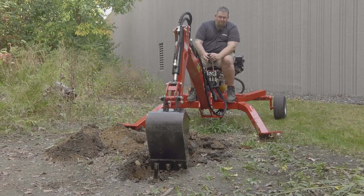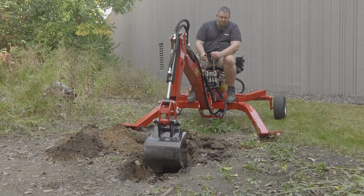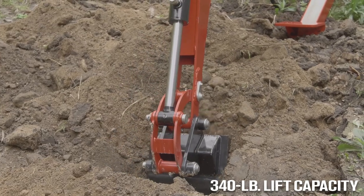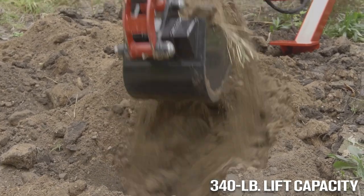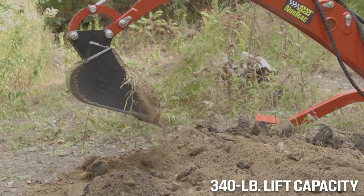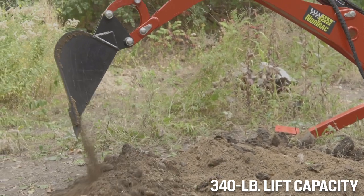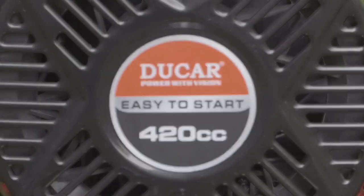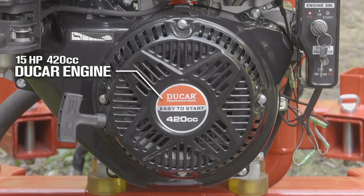Quality tools for serious work — it's what you need to get the job done. And that's exactly what you get from the entire family of Nortrac machines. Take this towable trencher. Get all the power you need to tackle a wide variety of landscaping projects.